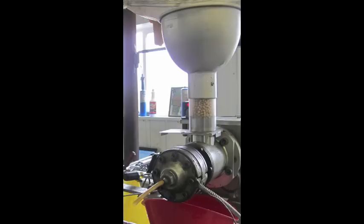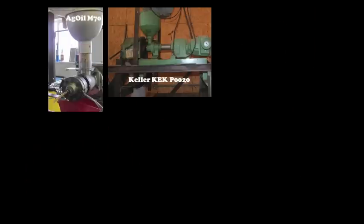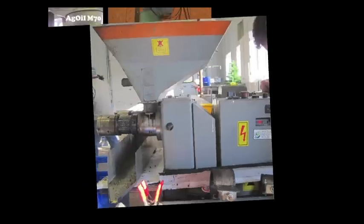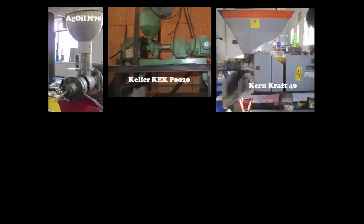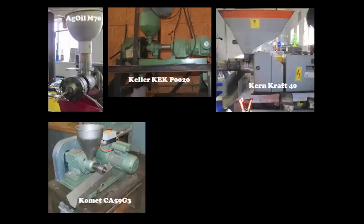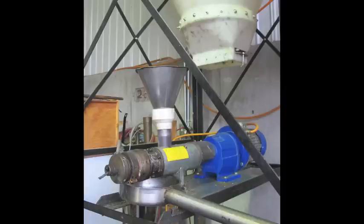Six different presses were evaluated: the Ag Oil M70, the Keller KEK-P0020, the Kerncraft KK-40, the Comet CA-59G3, the Oil Prince (also known as the Kerncraft 20F), and the Taby.